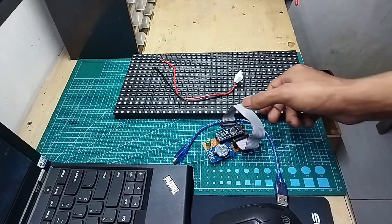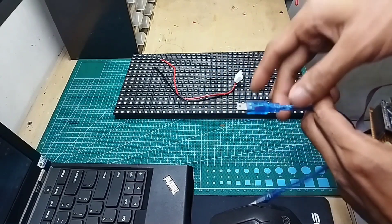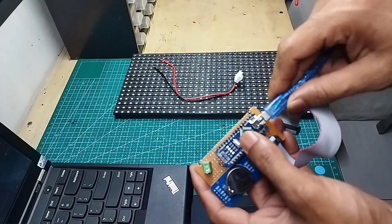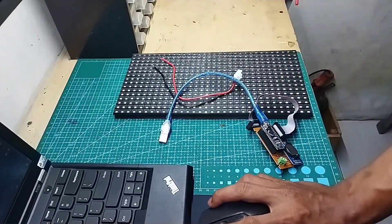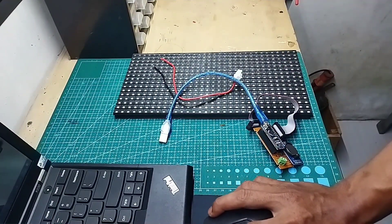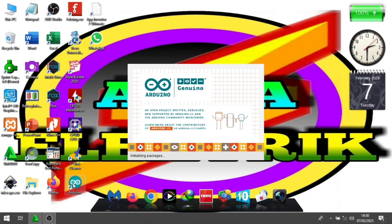Kita langsung ke codingnya. Kita masukkan dulu kabel USB-nya. Kita pindah ke layar laptop. Oke, kita buka untuk software Arduino IDE-nya.